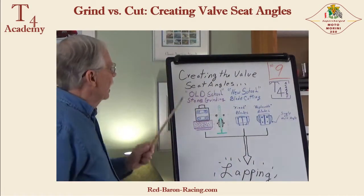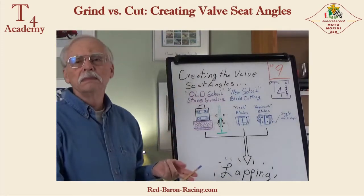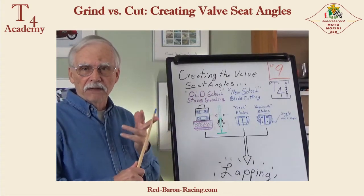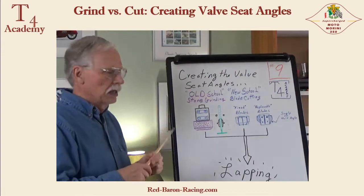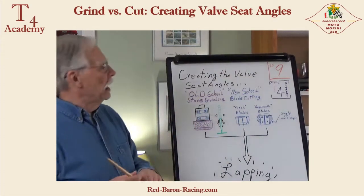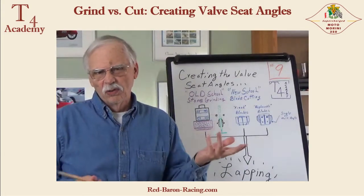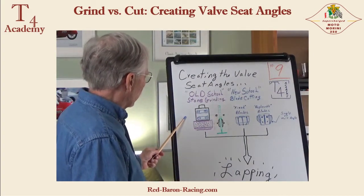On number eight, if memory serves, I asked you guys to go to Google, do a search for grinding or cutting valve seats, then hit images and some pictures of hardware should pop up. So if you hadn't done that, you'll have to get along with my whiteboard representations or do it later. Either way, this is just a quickie overview of how it's done.